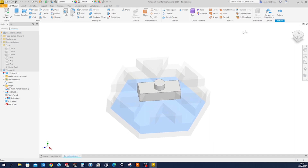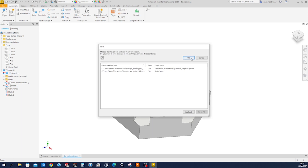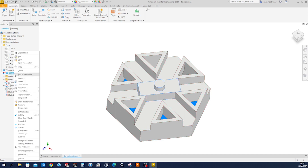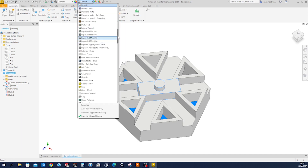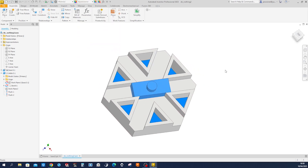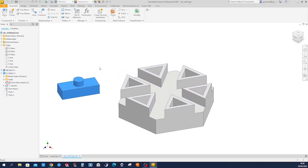So that's the slider. Return to the assembly, save that, and give that slider — remove that adaptivity — and give it some distinctive color, maybe blue. The base is fixed, and let's apply some constraints here.